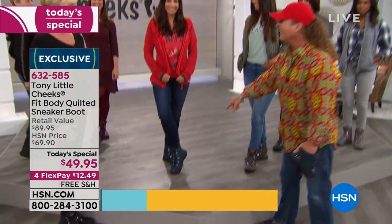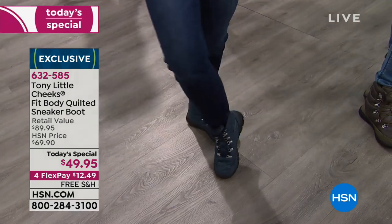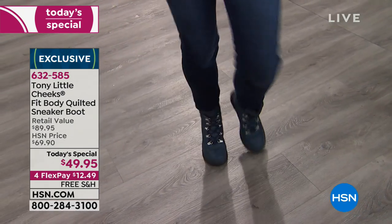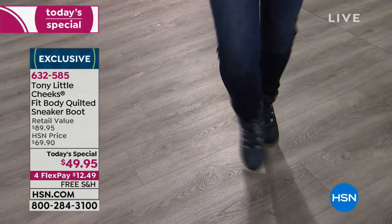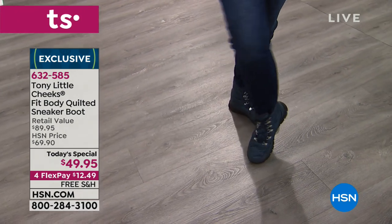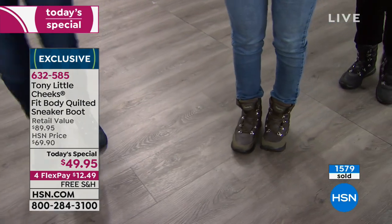You could probably get four pairs of these for what some people are charging for just one with a different name. With this pair of boots you also get a VIP personal trainer card from Tony. It's water repellent, has three layers of gel to protect your feet — which protects your knees, hips, and back. You also have memory foam arch support. It's where fashion meets fitness.